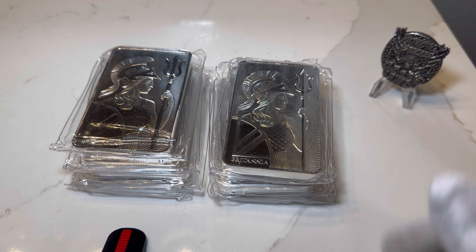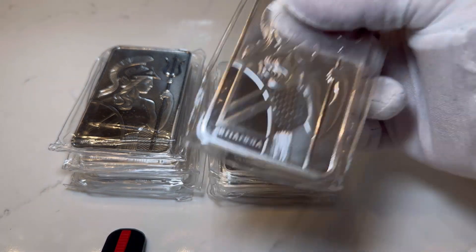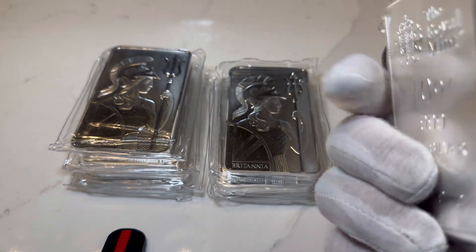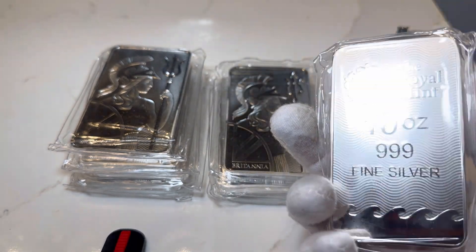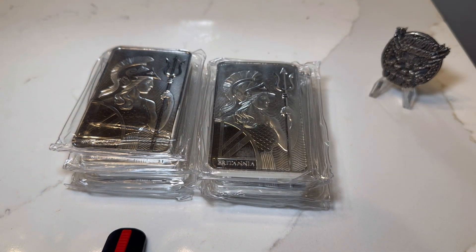Like I said before, I love my 10 ounce silver bars. I love my Scottsdale stackers. I love my Germanian Mint bars. I love my kilo bars. I stack all types of different brands. But this is definitely going to be in my new bar section of my bar stack.